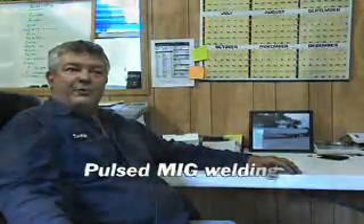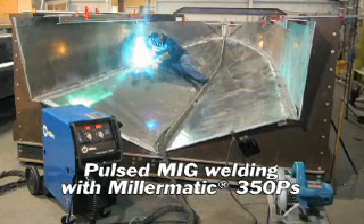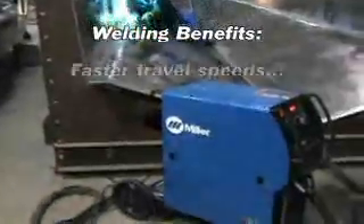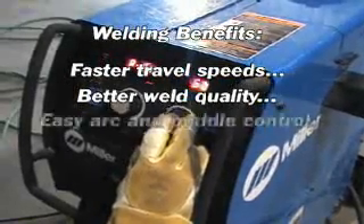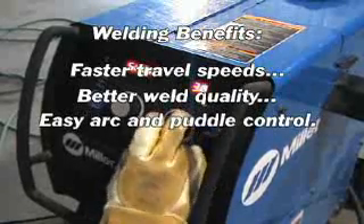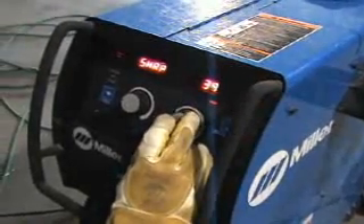We're presently using the Miller 350P's and really are satisfied with them. They're much faster, much better welds. It welds real well. We can control our arc real easy. It suits us real well.